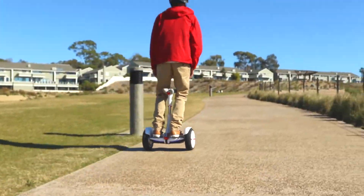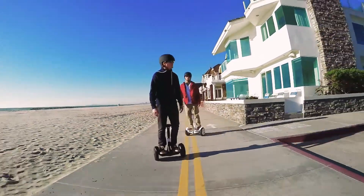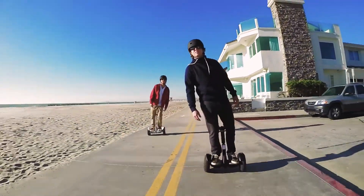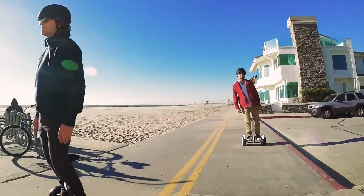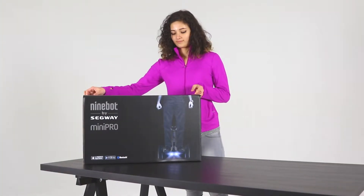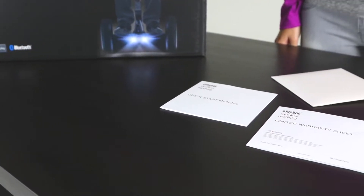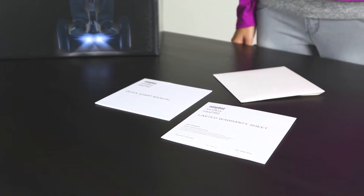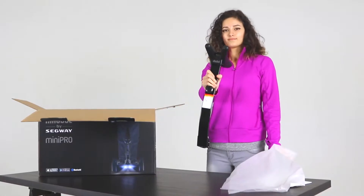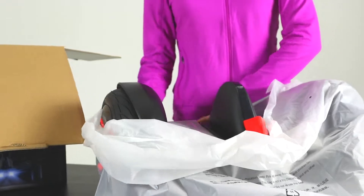Thank you for purchasing the Ninebot by Segway Mini Pro, a revolutionary electric balancing vehicle featuring mobile device connectivity. Keep in mind that the Mini Pro is a recreational product, which is different from a motor vehicle that drives on the road. Riding is a unique experience and you're sure to enjoy it. However, before you get started, it's important that you review this video, read the quick start guide in its entirety, and follow the new rider tutorial mentioned later in this video. They will demonstrate how to ride the product safely.